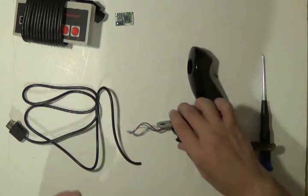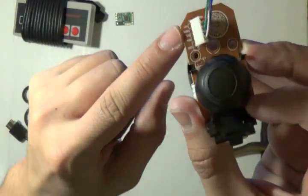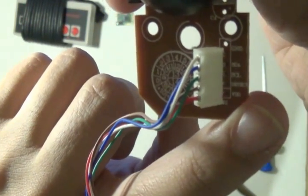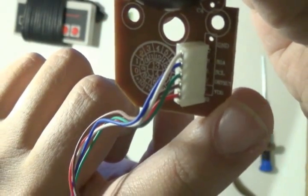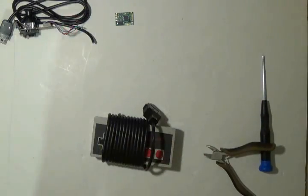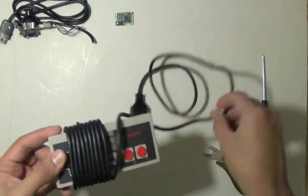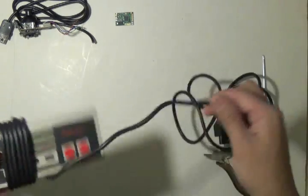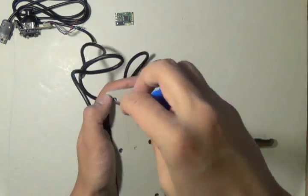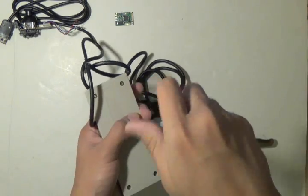Now that you have both pieces together, take a look — you can see that each wire is marked so you know what each one does. We'll go back to this and I have my own schematics drawn out for you, but it's nice to have it available because it might not be the same for every nunchuck. Now unravel your NES controller's wire and start by unscrewing the controller — take off those six screws.